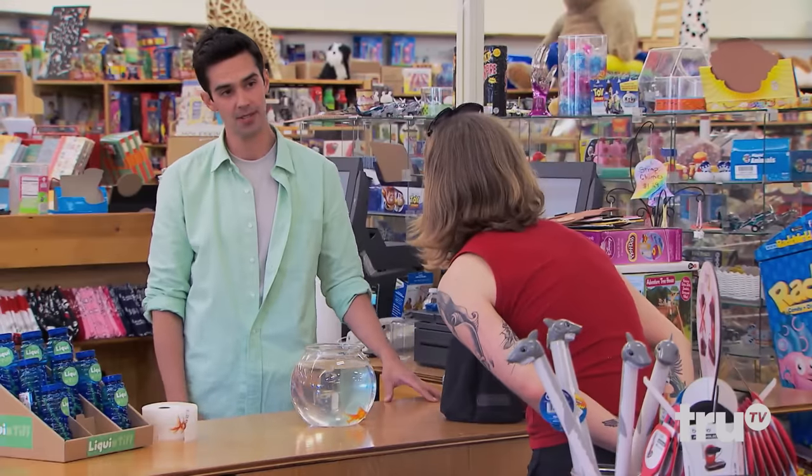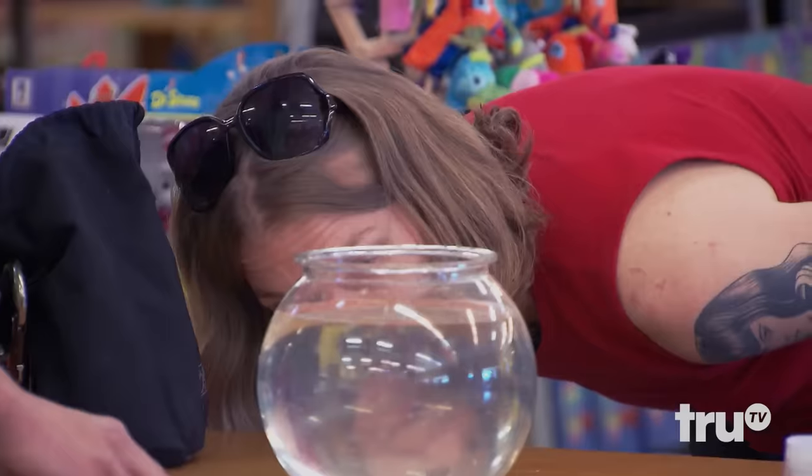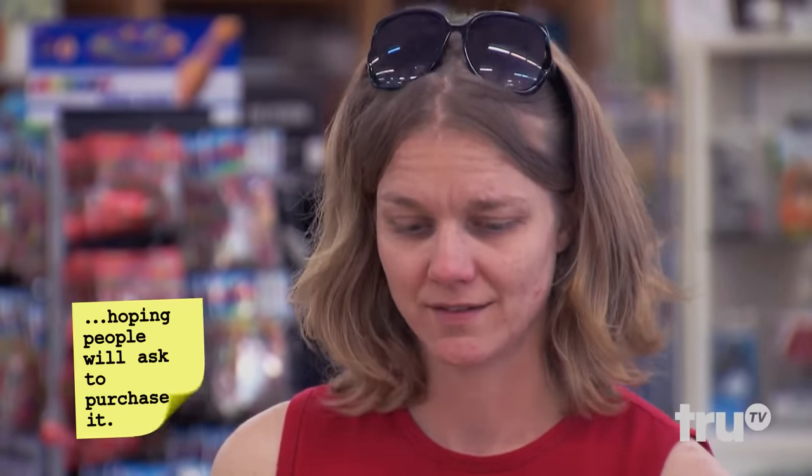How much do those cost? 25 cents each. Stop it. No, I swear. They're from Indonesia. Oh, my God. I'll take 10 of those. 10 of them? Yeah. Oh, my hands are wet, so let me be careful. Don't start animating. Can I have a plastic bag to put it in? Yeah, that's a good idea. Excellent. Wonderful. Thank you.